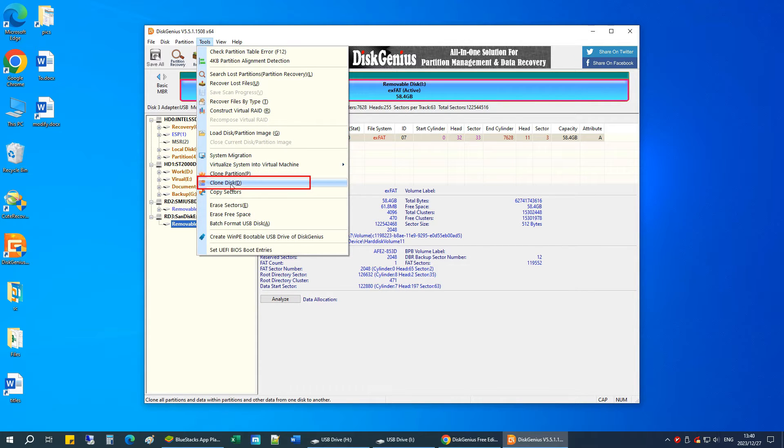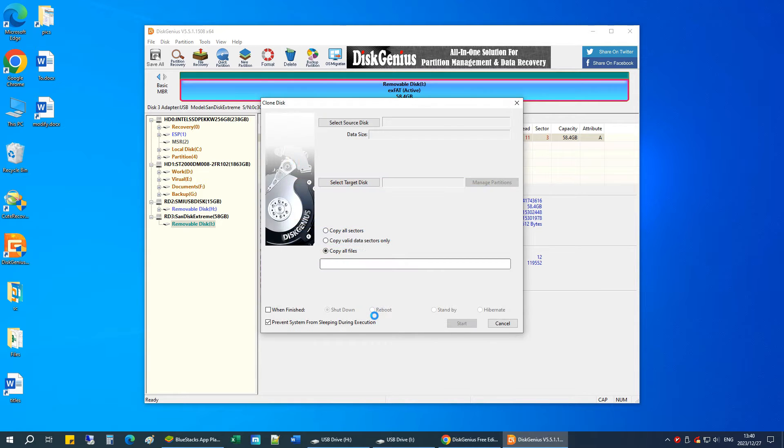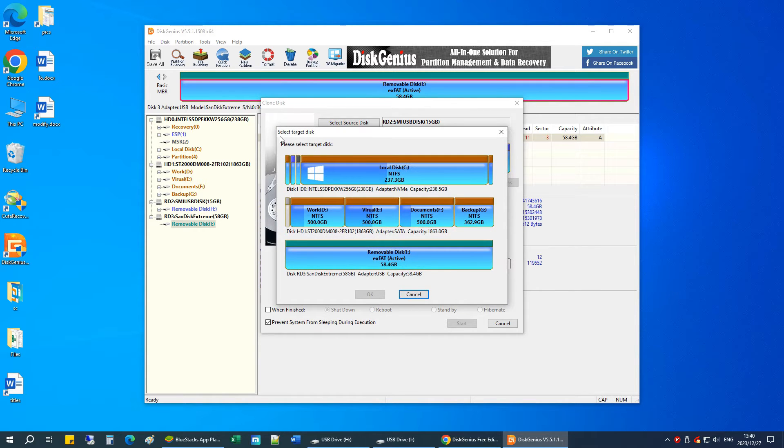This will open up the disk cloning wizard. Choose the source USB drive and click the OK button. Choose the destination USB drive and click OK. Be sure to choose the correct target drive, as all the data on the target drive will be overwritten in the process of disk cloning.